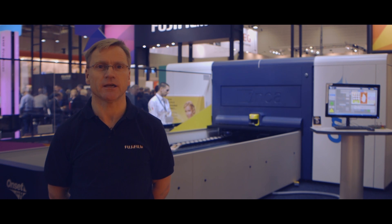Hello, my name is Kevin Rhodes and I'm the Marketing Application Manager for Fujifilm Speciality Ink Systems.